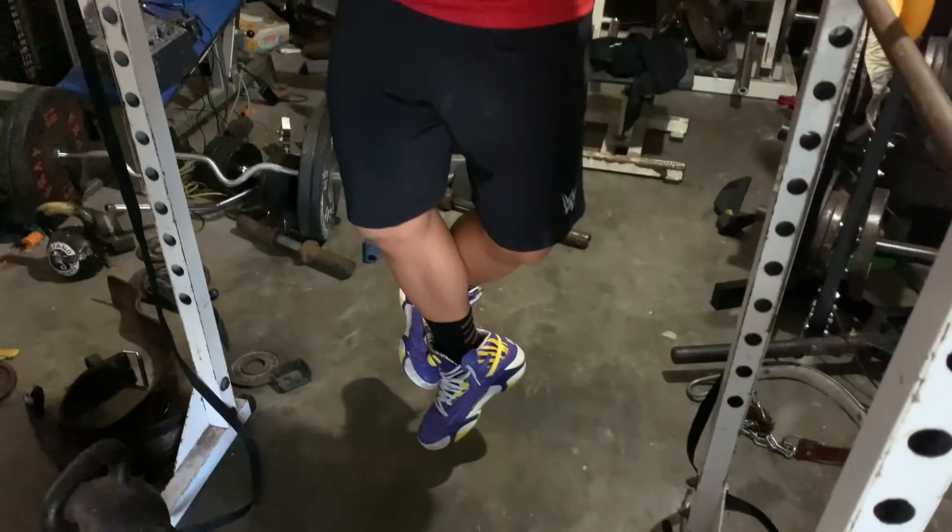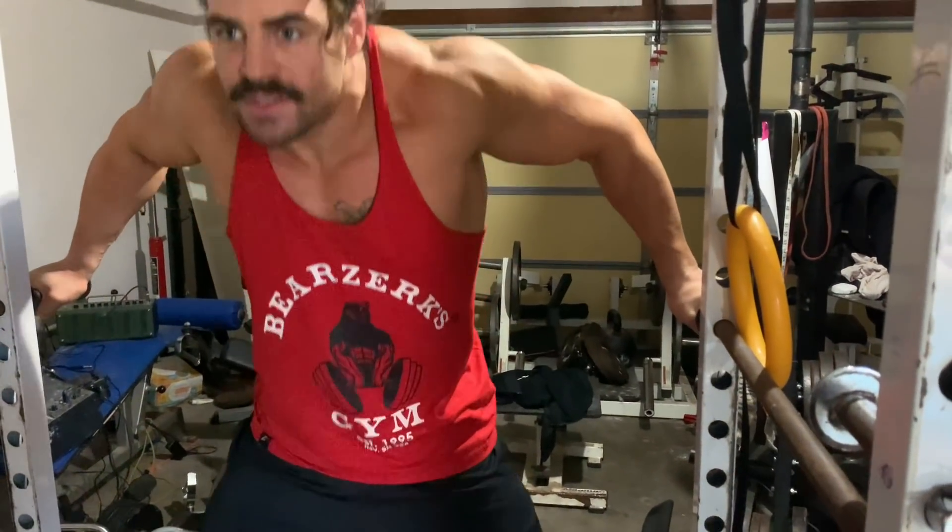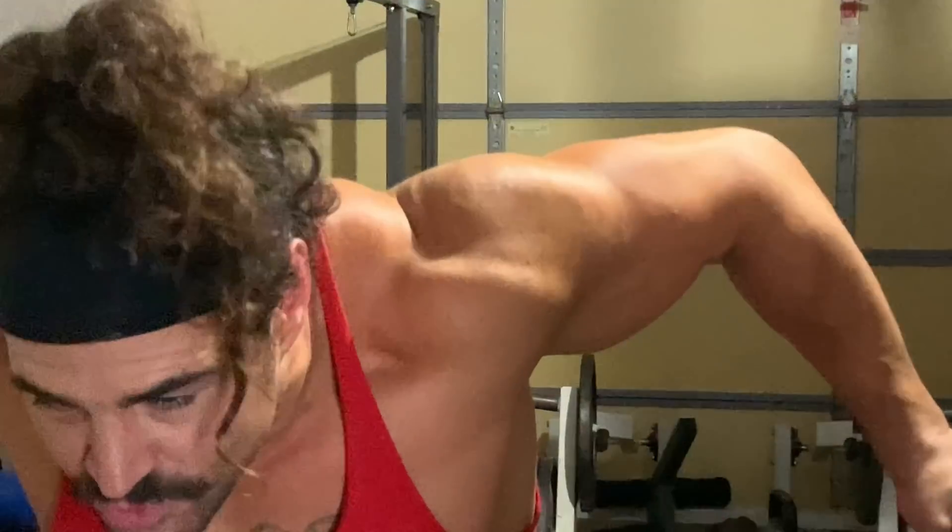It's like a pseudo hybrid of a dip and an iron cross. In between — oh my god, look at those delts! Zoom in on those delts!